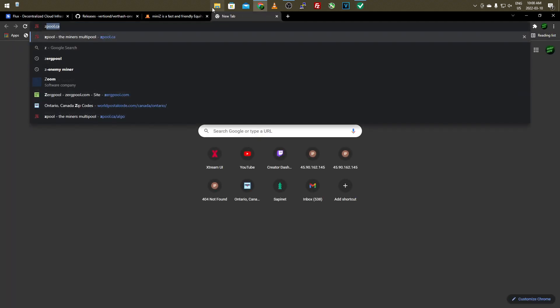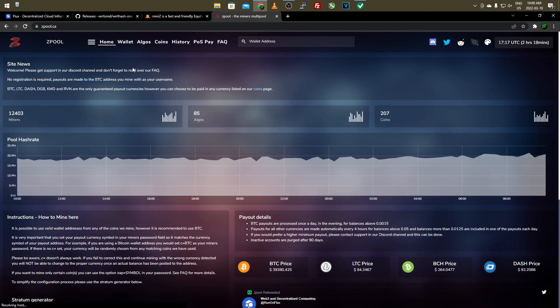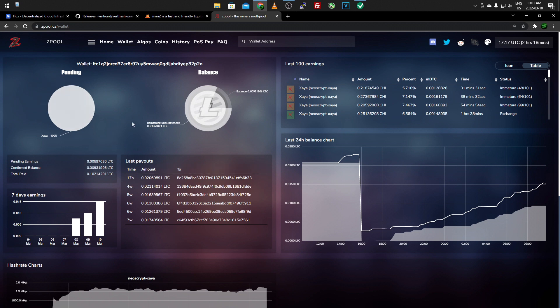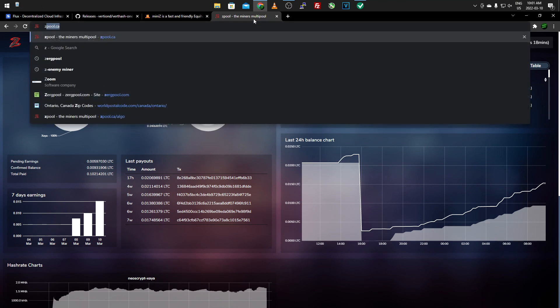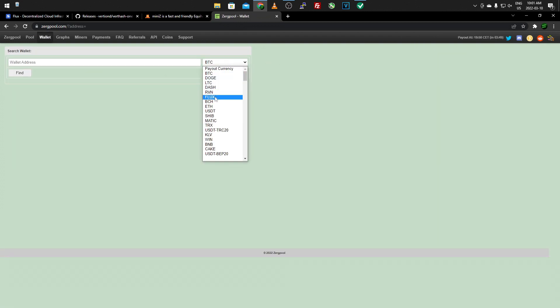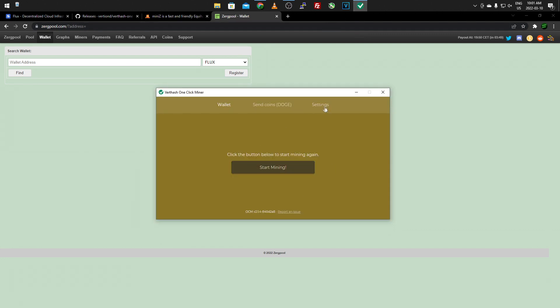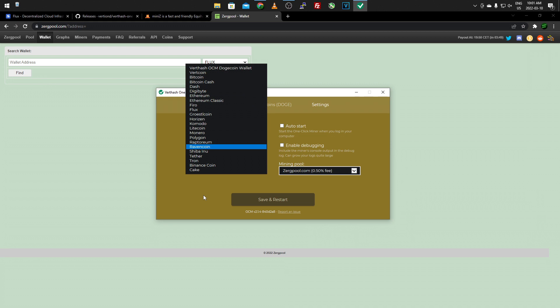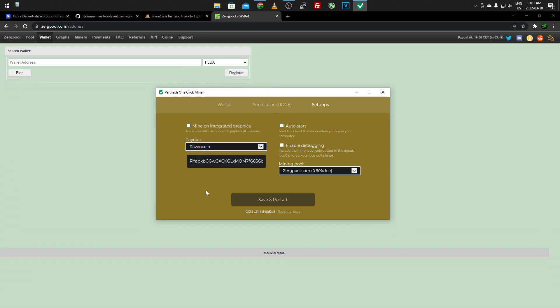Once you have it set up, go to Z Pool, put in your Flux wallet address, and it'll bring you to your stats page showing your Flux coin balance and payout. The same process applies if you use Zerg Pool - go to the wallet section, put in your wallet address, select Flux as the coin, click Find, and that brings you to the Zerg Pool stats page. There are a few different pools on this software: Z Pool, Zerg Pool, Hash Cryptos, and others. You can also try different coins if you're interested.